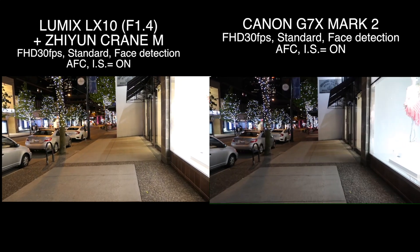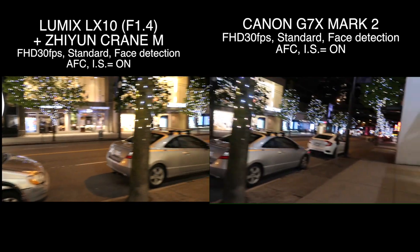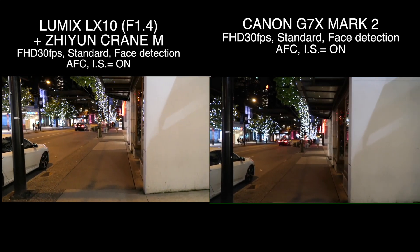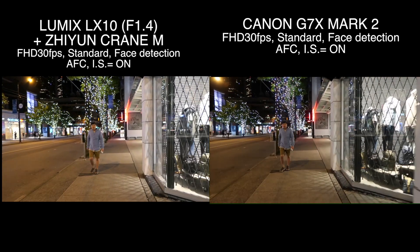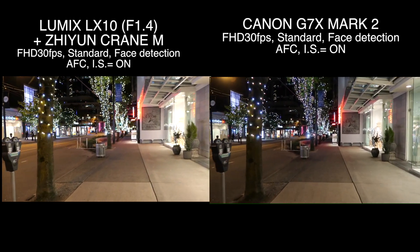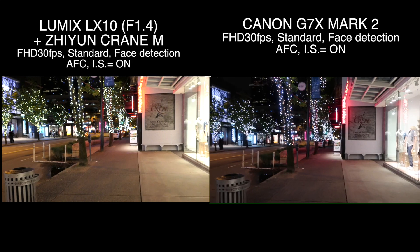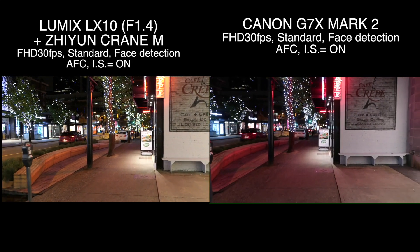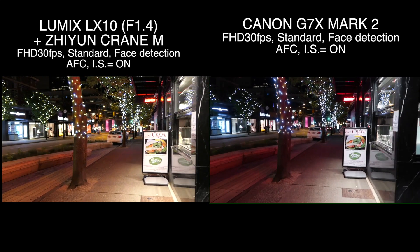Because I have a $600 gimbal, it's the most stabilized footage you could ever get with this gimbal. So yeah, so far LX10 looks way sharper, which is pretty nice. In terms of brightness, LX10 looks a little bit brighter. The last time I shot test videos, the Canon G7X Mark II looked brighter, but this time somehow LX10 wins.